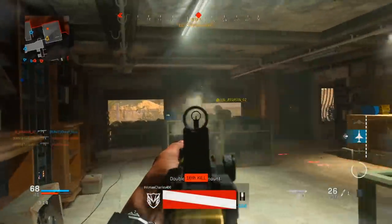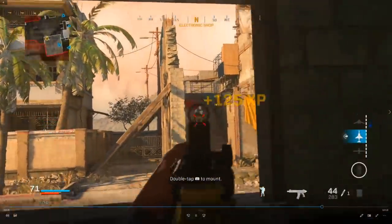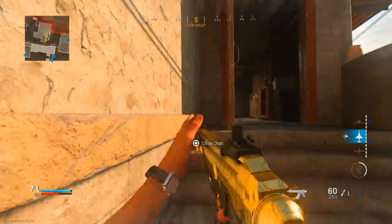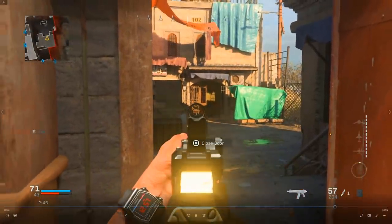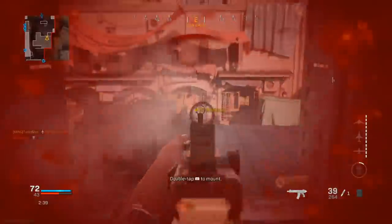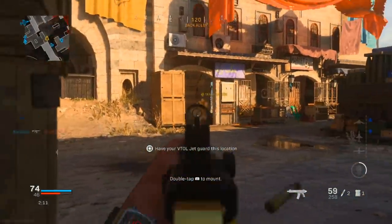My teammate just died, so I come out, pre-aim, and definitely catch this guy by surprise. He probably thought he was going to kill me. The enemy is spawning from the construction site based on the advanced UAV, which has now gone away. I rotate and call in my VTOL for that free UAV sweep. I see one enemy right there, try to predict his movement, and pre-aim down the line of sight. Unfortunately, he was able to predict my movement too — you have to be as smart as possible and try to predict enemy movements.